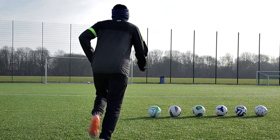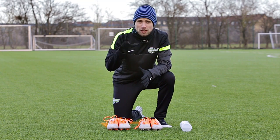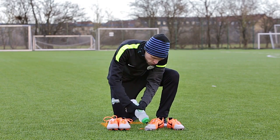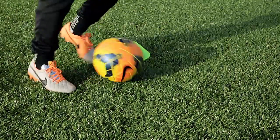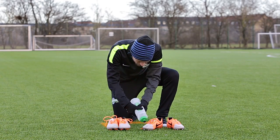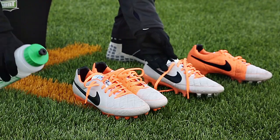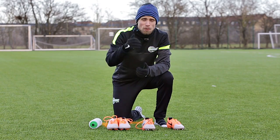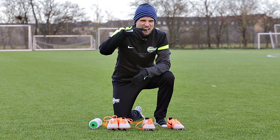It feels like it has a bit more oomph to it thanks to the rather stiff midfoot, which I rather enjoy. The ACC is of course there to give you the most consistent touch no matter the conditions, and when we combine this with the Hypershield technology you can really see that water just repels off the upper. More Hypershield and ACC please!